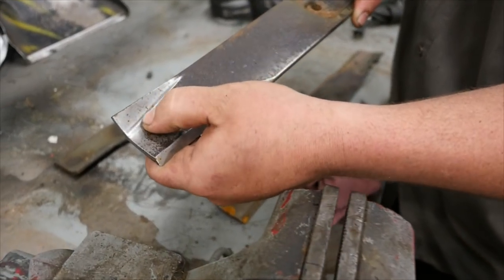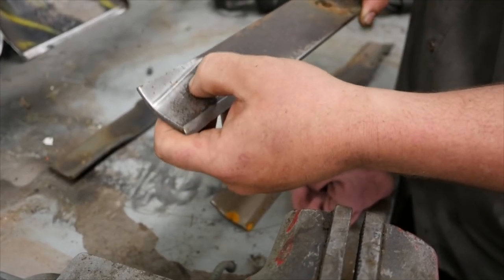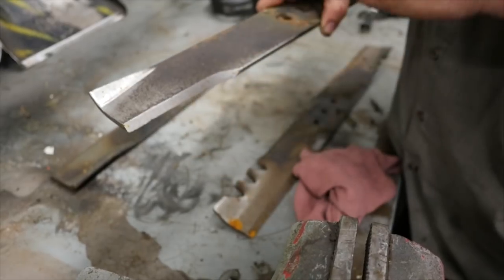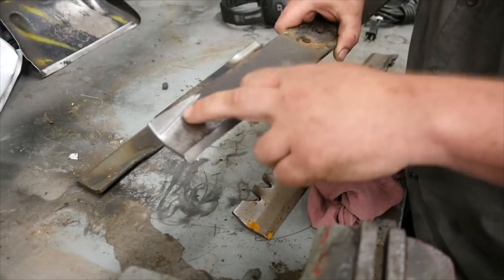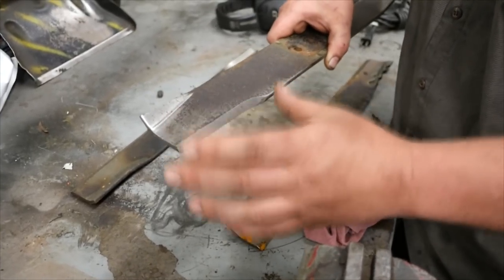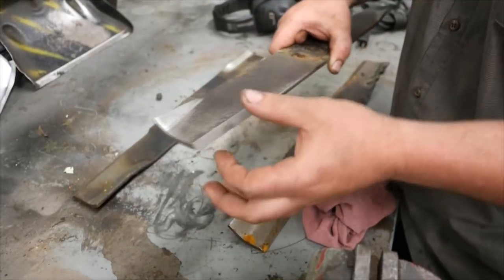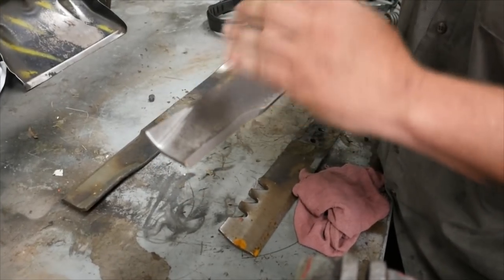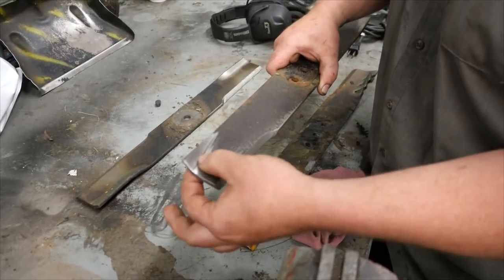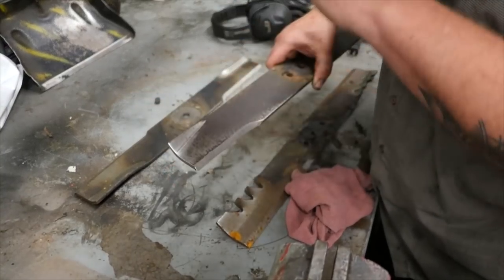When you see that your blade starts rippling, that means you're losing material and your blade is pretty much at the end of its life. It's a safety issue. If it's like this, you need to replace it because blade manufacturers test strength, bending, and breakability at a certain thickness — it comes down to a shear factor. If you hit something, most of your blade is going to come apart and come shooting out of your deck. You do not want that.